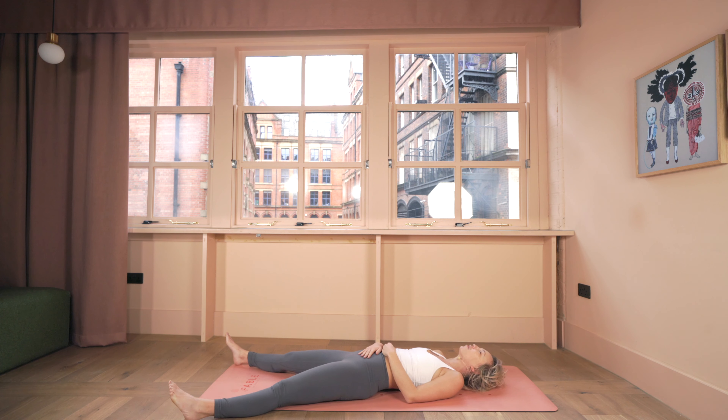Begin to extend your legs forward, relax your arms down, dropping into our final position where you can just feel the body on the ground below you, the sky above, you in the middle.